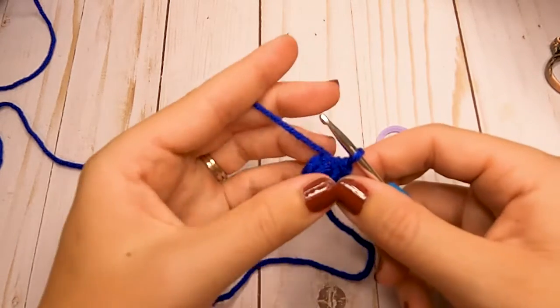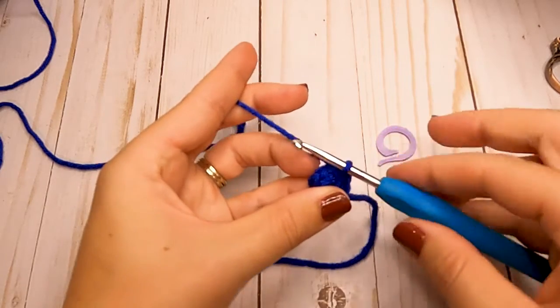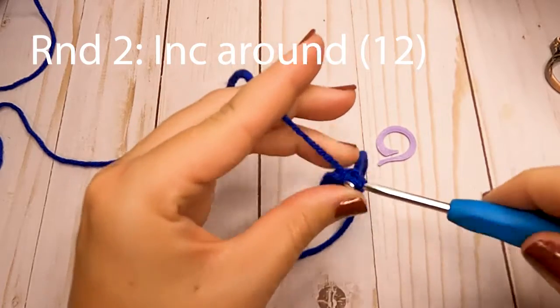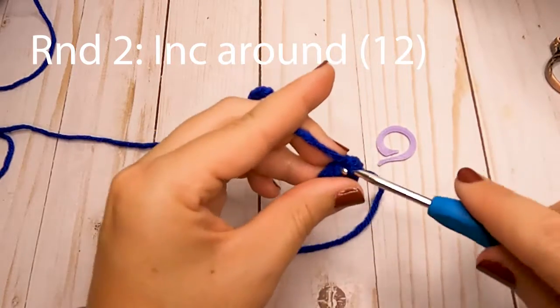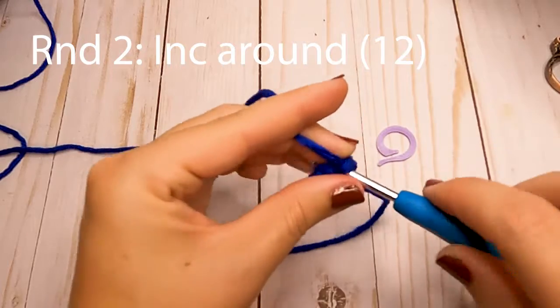We will not be joining or chaining one here — we're just going to be continuing around. That's where your stitch marker will come in handy. For round two, we're just going to increase around, so put two single crochets in each of those six stitches. At the end of round two you'll have a total of 12 single crochets.